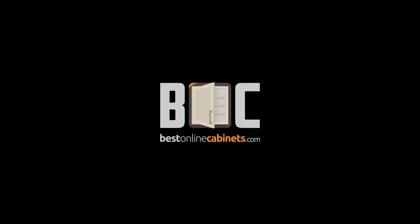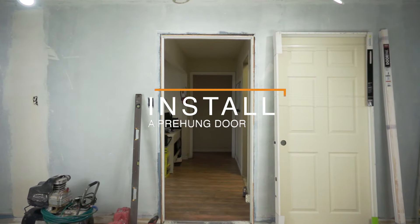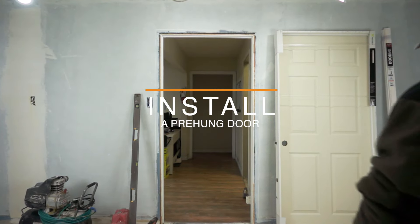We want to install this pre-hung door in our most cost and time efficient way to perfectly replace the door. So let's begin.